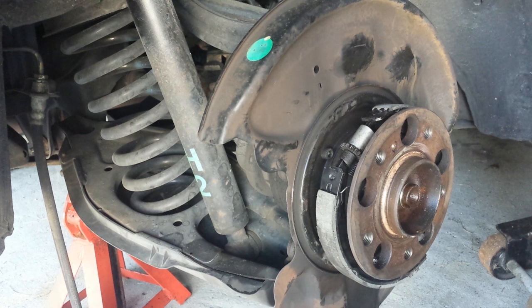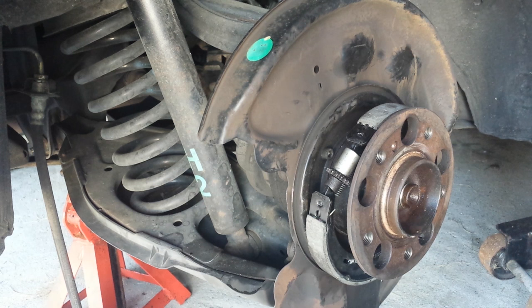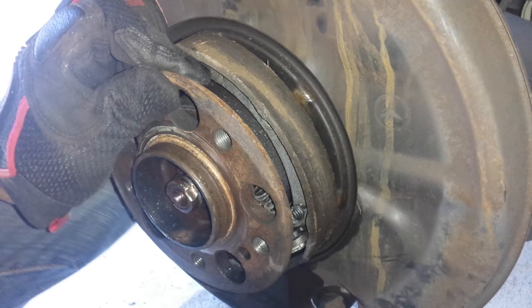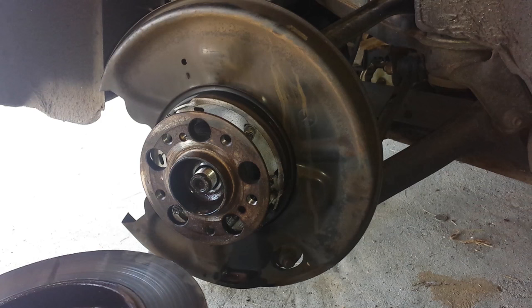Now we have to worry about this piece which goes down below — remember that goes in front. Most of it is put back together. Now I'm going to stretch that spring. The next thing we're going to do is put on the retaining pin on the brake shoe — there are two of them, one on each side, one for each shoe.